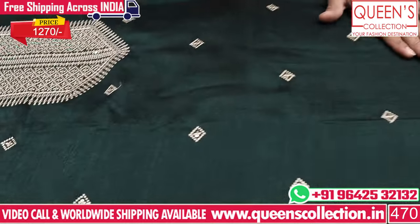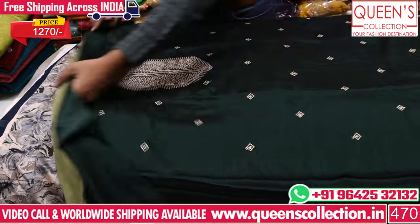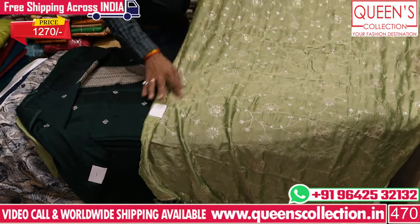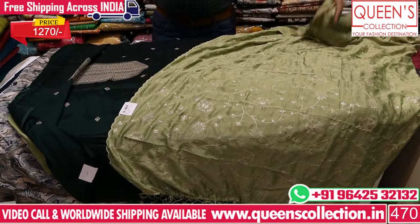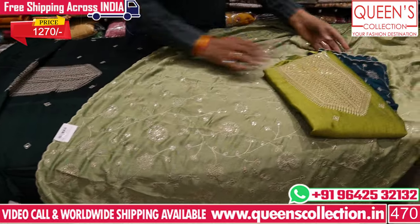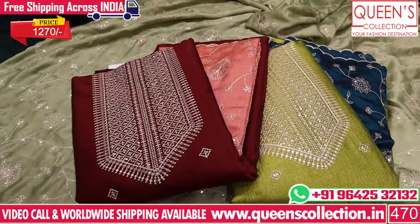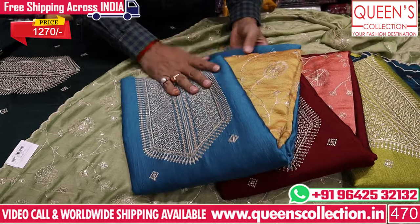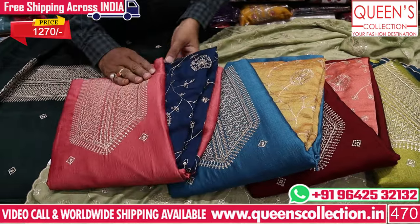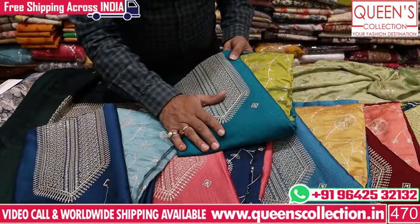On top there are small embroidery patterns with the same green color lining, and at the bottom there is a light green color contrast with nice full work. This is totally value for the price range of 1270. There are lovely color charts — green color, blue color, orange color, mustard color contrast, pink and blue color, and blue and light blue color. This one is also a fluorescent green.